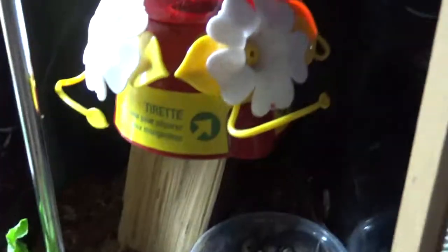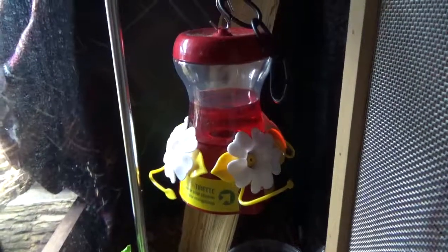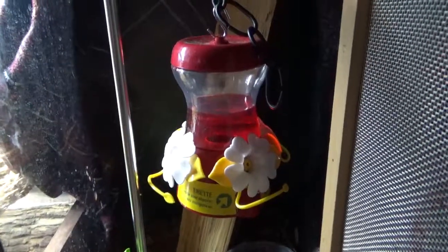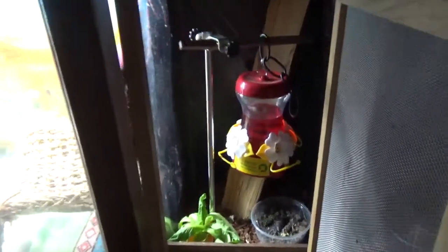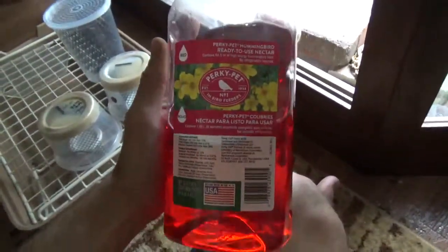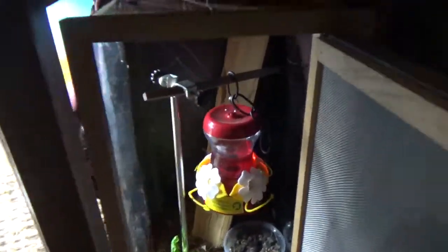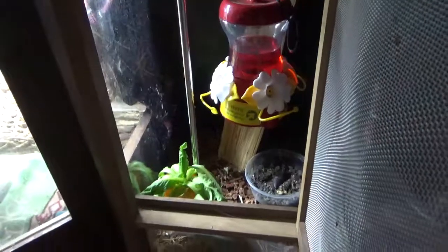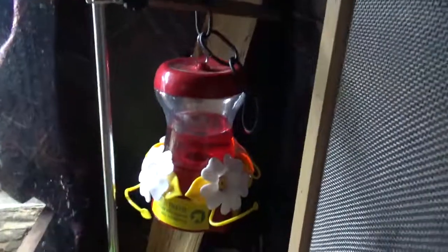The moths themselves are going to feed off of this hummingbird feeder — I've just got a basic hummingbird feeder set up with hummingbird nectar, and that's enough food in there to keep them going pretty much their whole lifespan.